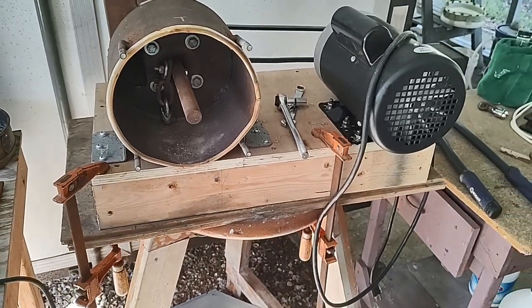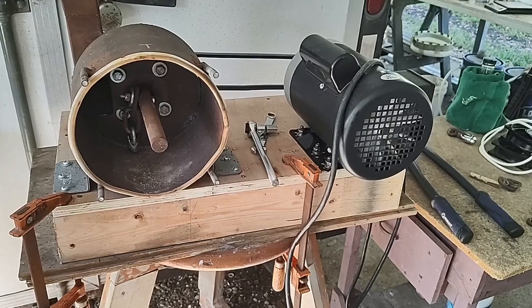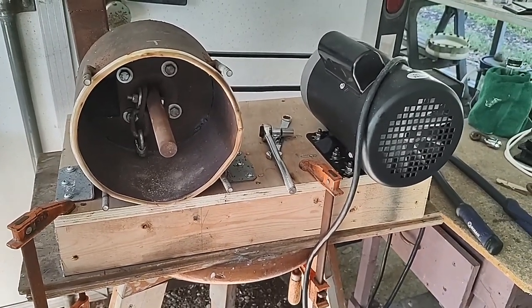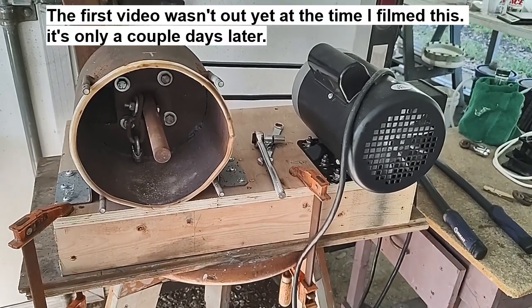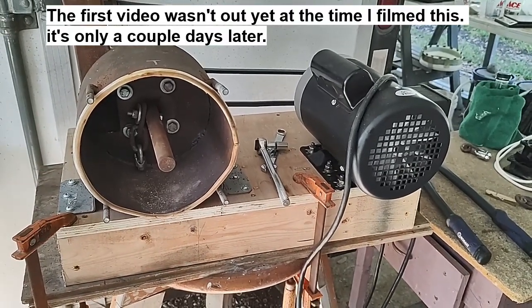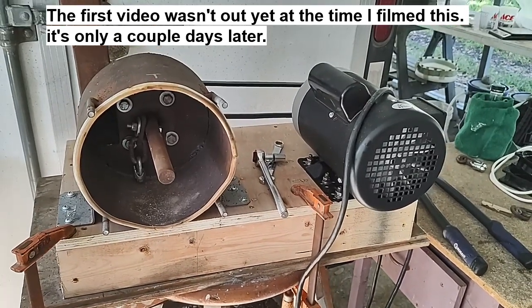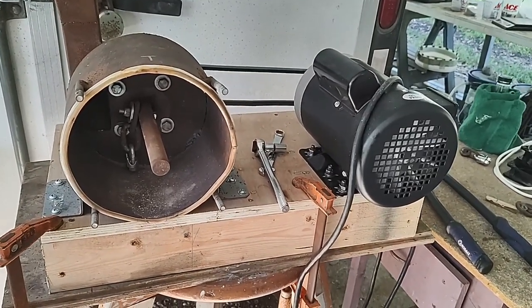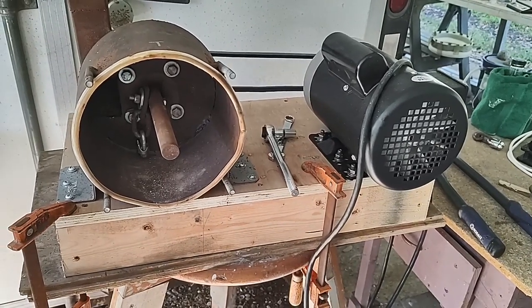Hello YouTubers, gold lovers, scrappers — welcome back to my channel. Mike here. Remember this, my homemade flail mill? The first video I put out on it hasn't gone live yet, so if you guys have participated in the contest and come up with a name for my Franken-creation here, I don't know what it is yet — I guess we'll find out.